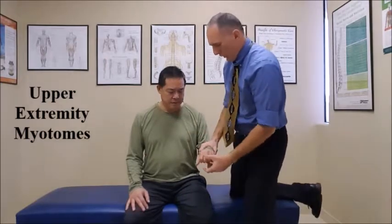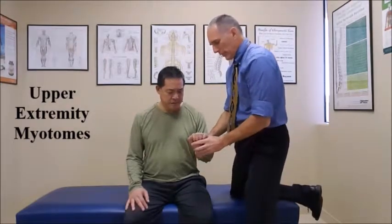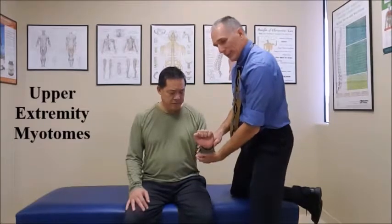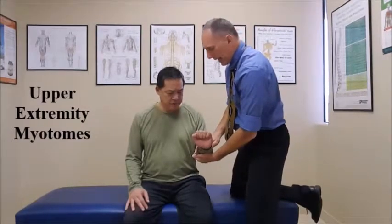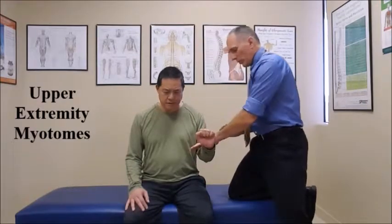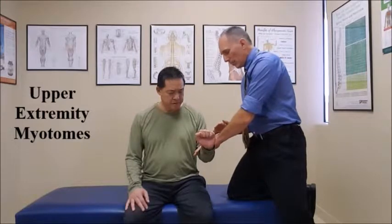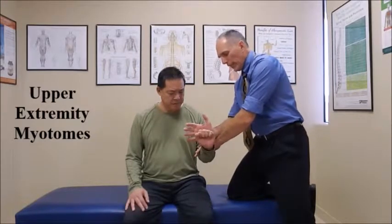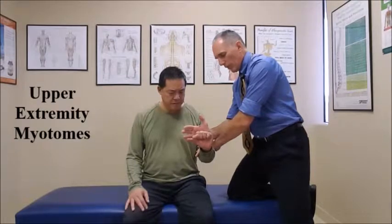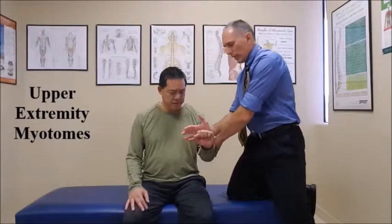Then we do wrist extension for C6. The patient extends the wrist — you can have the forearm supported on a desk or do it freestanding. Place one hand on the posterior forearm and one hand on the posterior wrist and ask the patient to resist. One, two, three, four, five. Relax.